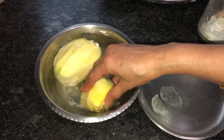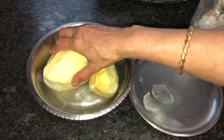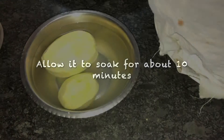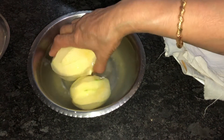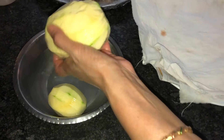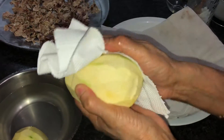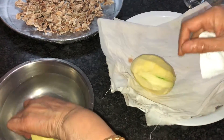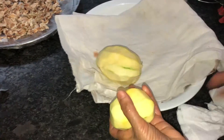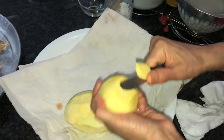This soaking is done so that the mango will stay a lighter color — that's why I'm doing it. After 10 minutes of soaking the raw mangoes in the lukewarm salted water, I'm going to take them out and wipe them with a kitchen towel.